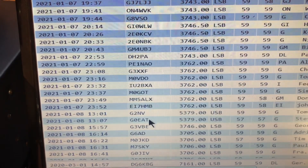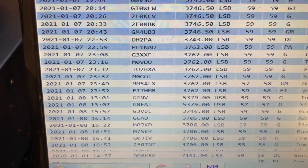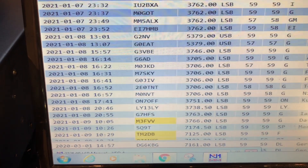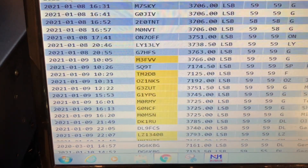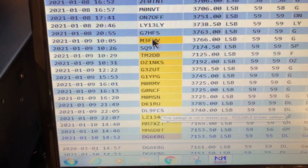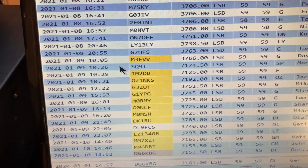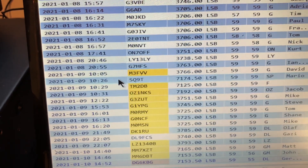We've also used a bit of 60 metres, which is fun. And as we go down, I think there's a couple into Eastern Europe as well — yes, LY13LY, and also into Bulgaria. So it's done really well, offering good coverage around the UK and Ireland and into Europe. On 80 metres, I can't really ask for a good deal more, given the constraints of my location.